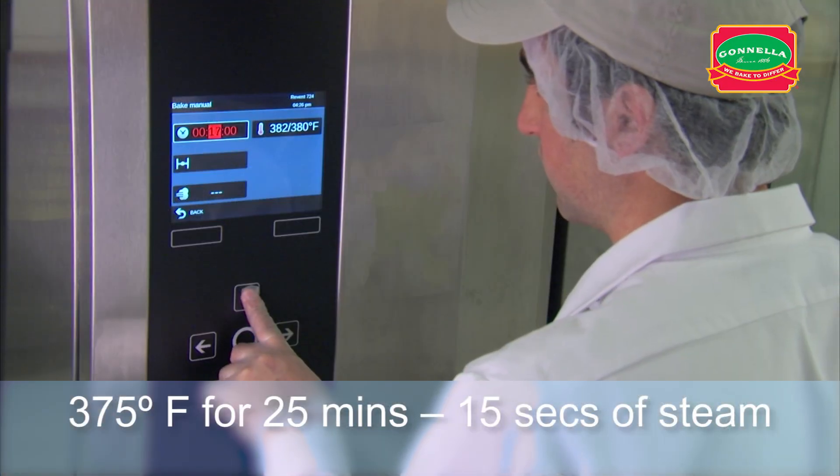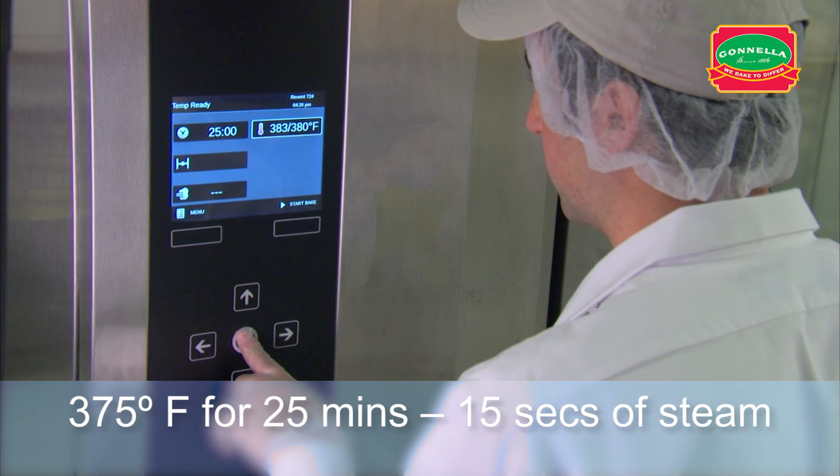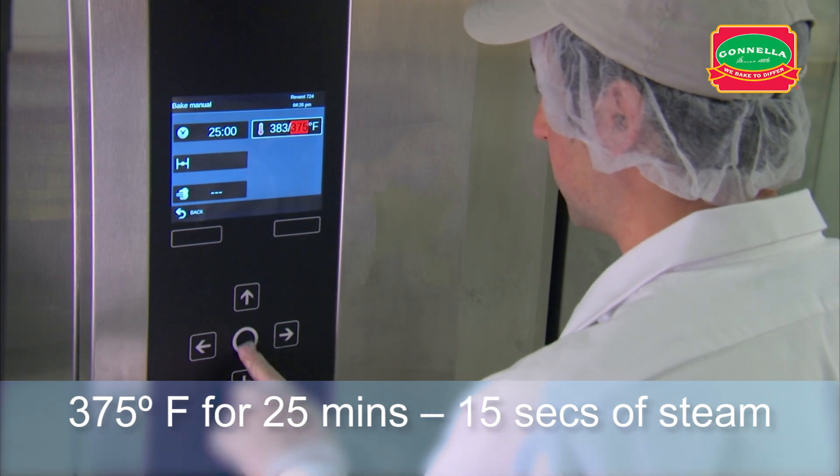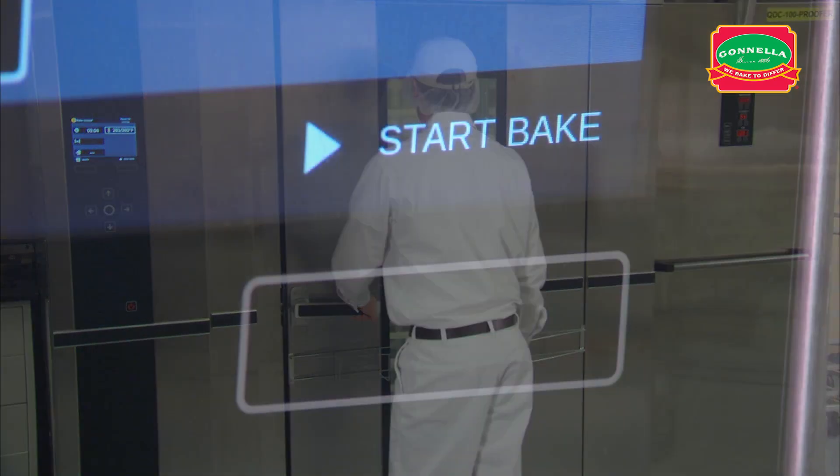Set the oven temperature to 375 degrees. Set the oven timer for 25 minutes with 15 seconds of steam. After setting the oven timer, place the rack in the oven, close the door, and start the bake.